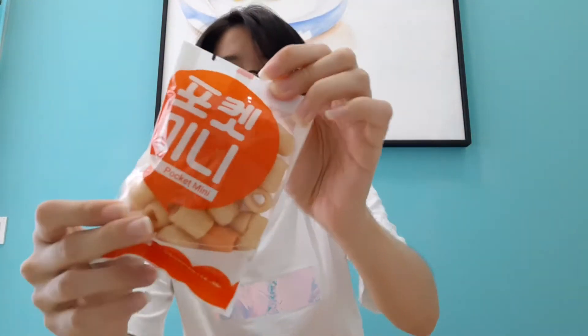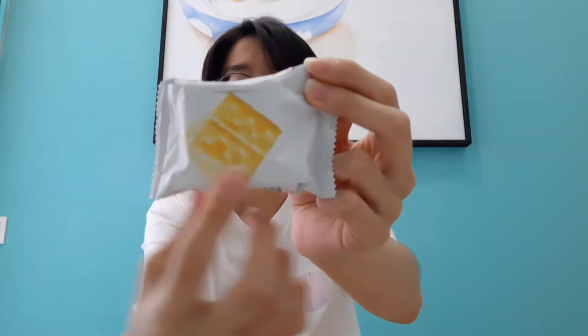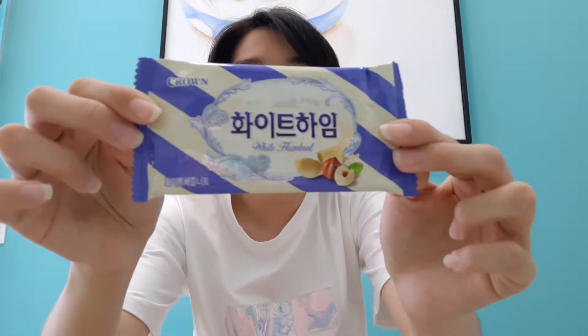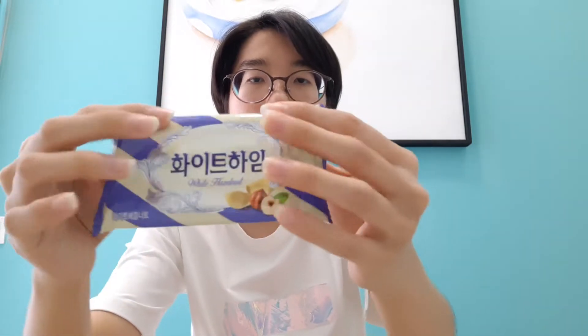And then we have biscuit, and then crackers. I can't wait to eat all of them. And then we got plain salted crackers — you know, like those biscuit cracker things. And then we got a white hazelnut — I think these are like stick biscuits, yeah, because it's like round. So cute.